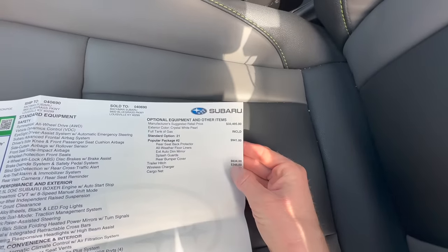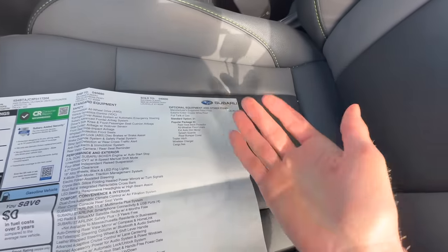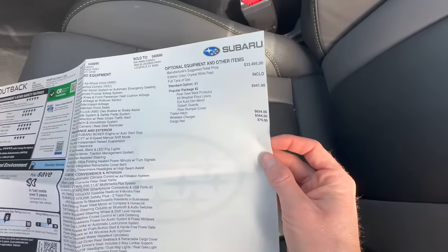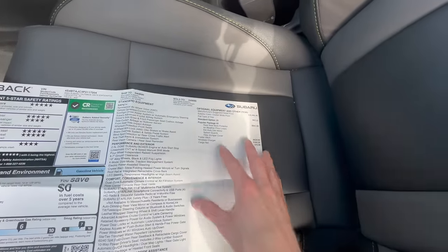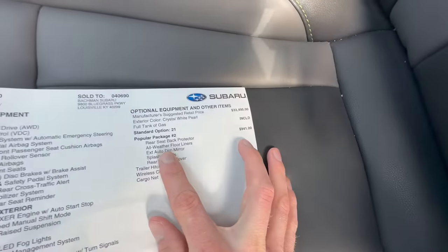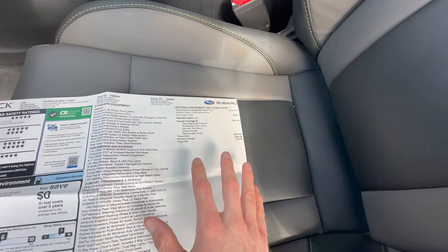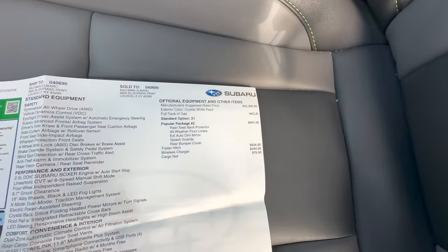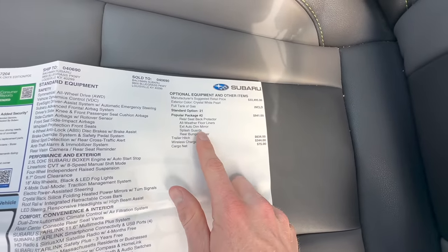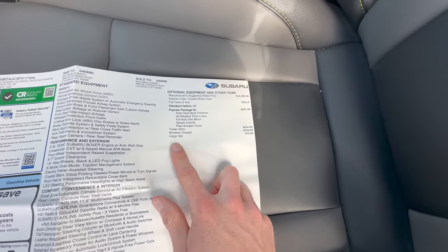If the car is already on the ground with accessories installed, they're not optional — you can try to negotiate them out, but many cars sent to dealerships will already have popular accessories installed. One example we'll go over is the all-weather floor liners. I also chose the rear seatback protector, exterior auto-dimming mirrors, splash guards, rear bumper cover, trailer hitch, wireless charger, and cargo net.